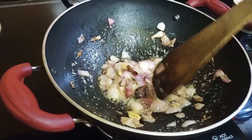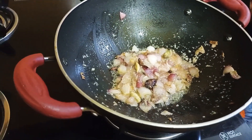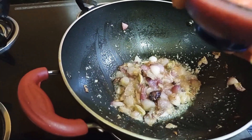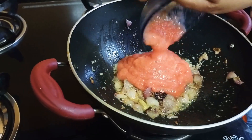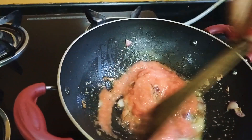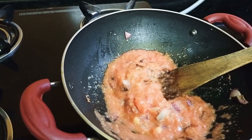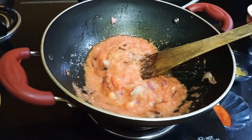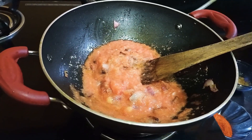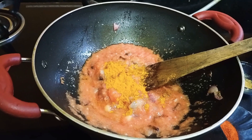Then after that, I will add didim, blended tomatoes. The blended tomatoes — I will add them. After that I will add kasamus halwa and other spices.